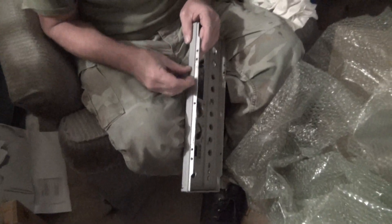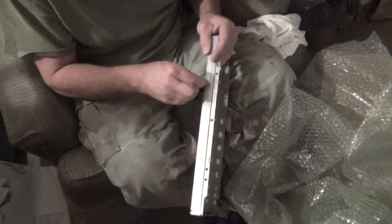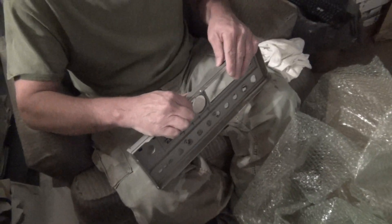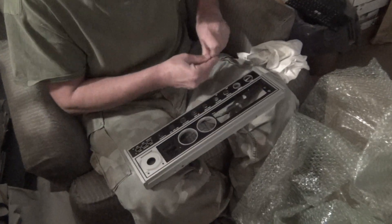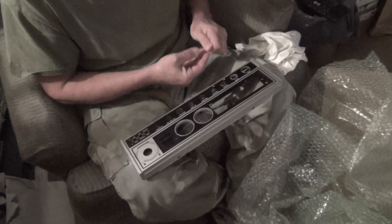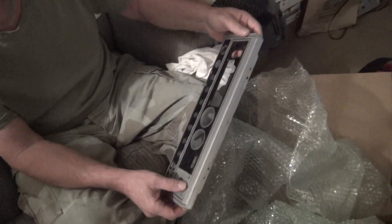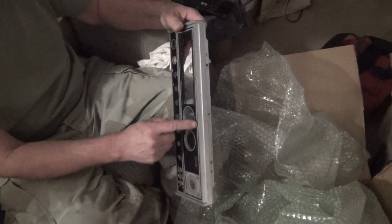Not sure what's wrong with this face other than there's a mark around the channel selector. Yeah, that's about all that's wrong with this one. But I think the sticker will cover that up — actually the sticker goes right here.